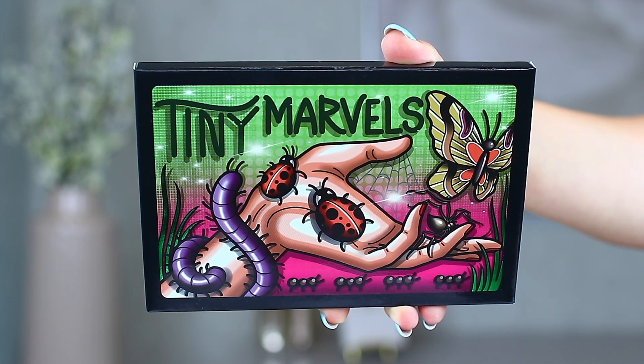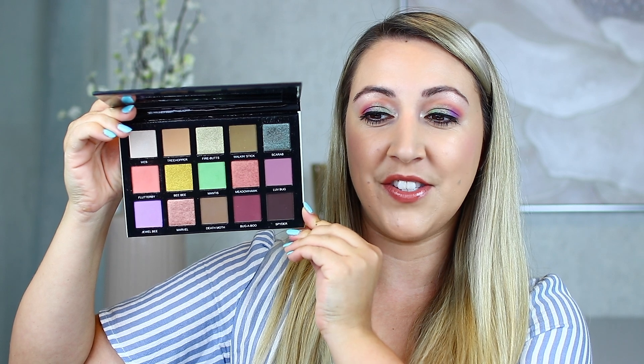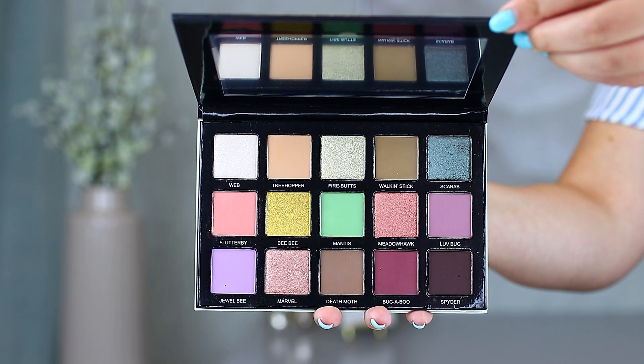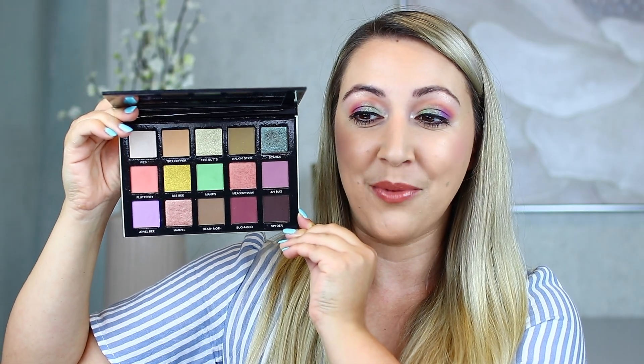This is the brand new Tiny Marvels palette from Sydney Grace and Mel Thompson — a brand I've never reviewed before. Sydney Grace is an indie brand with amazing quality shadows, according to many of my friends. If you haven't seen Mel's reveal video, I'll link it in the description. Mel has beautiful tattoos and essentially the colors in this palette are inspired by those tattoos, which is so cool. I was personally looking for good pastels — there's been a pastel trend since early spring, but I found the quality of other brands' pastels hasn't been great.